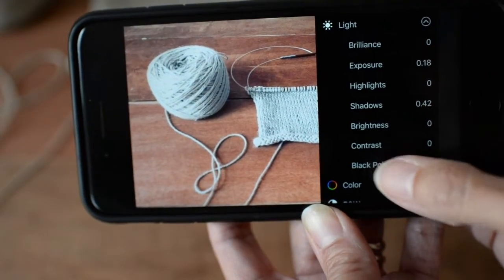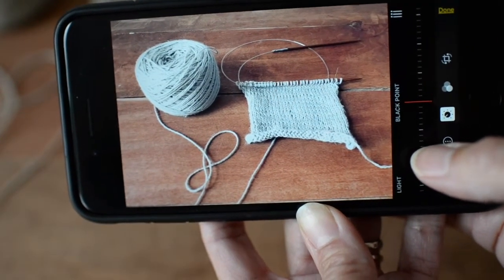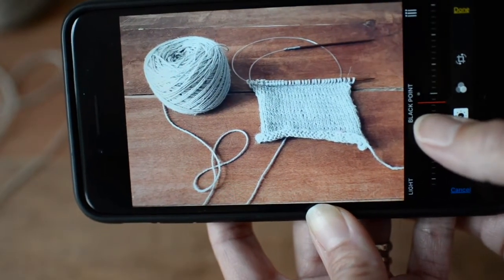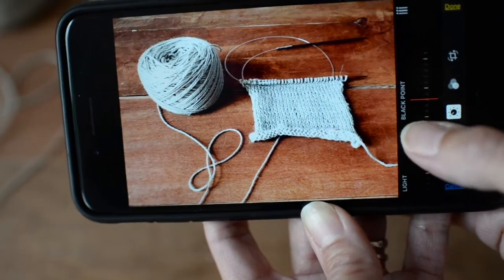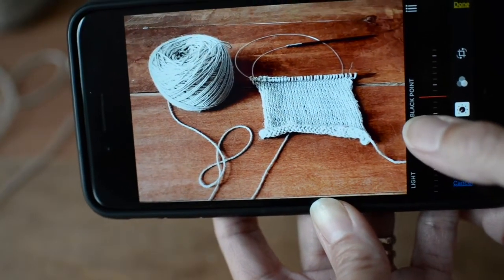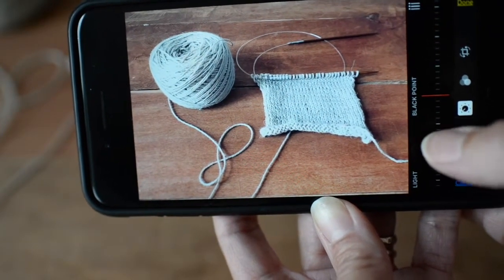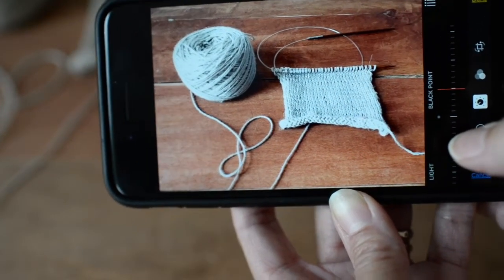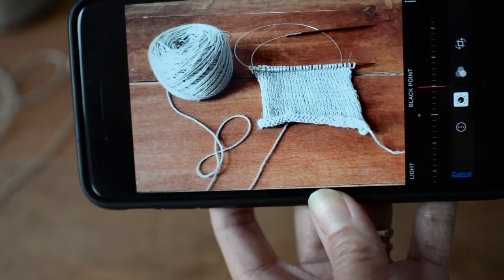The last thing I like to play with is black point. Black point helps images look more crisp and clean and helps delineate objects in your photo. You can see me moving it and see what happens — certain parts of the image shift. I don't tend to do too much. I might slightly darken it to get a little more grain in contrast to the yarn and make sure the needles look a bit more highlighted.